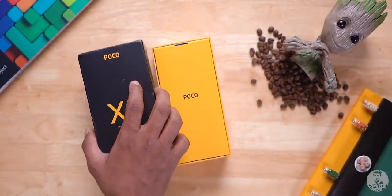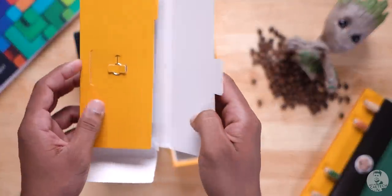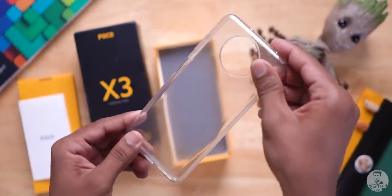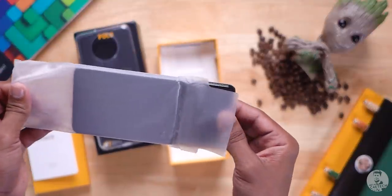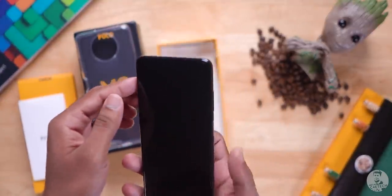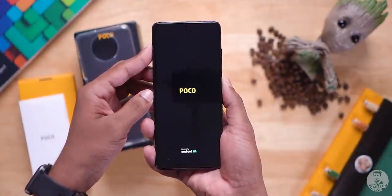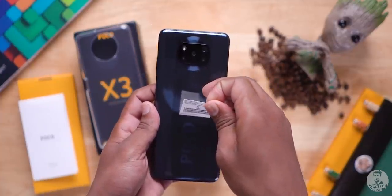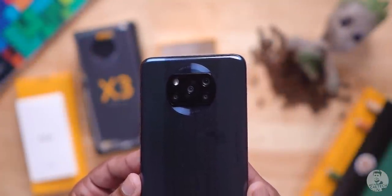Let's take off that lid and see what's inside. First, we are greeted by this yellow insert that holds the SIM ejector pin, a POCO user guide, and finally a transparent silicone case. Keeping them aside, let's take a look at the phone itself — taking it out of the protective plastic wrap. Peeling off the sticker from the back, and there we have it. Seeing it in person, I must say that's a very weird looking camera bump.